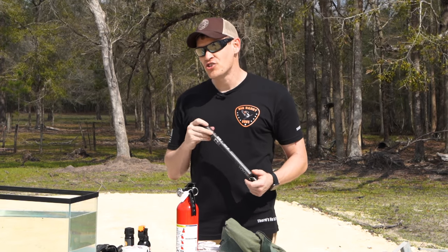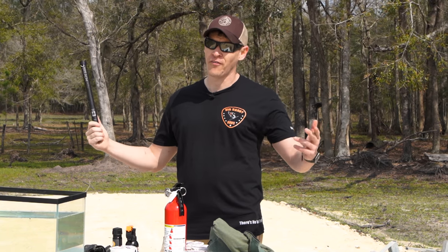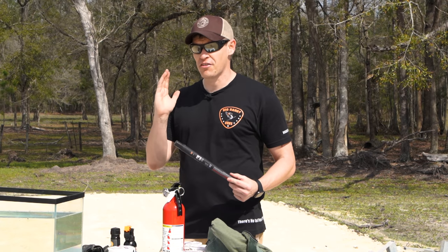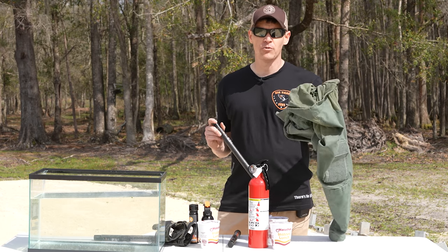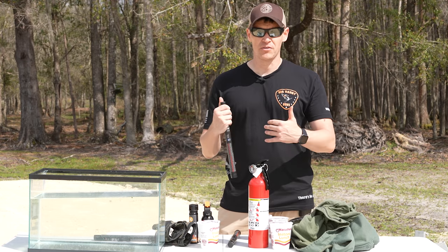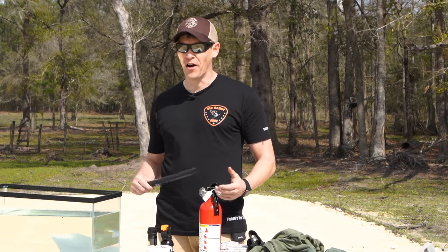One thing to make sure whenever you're using this — we can't overstate the importance of wearing proper PPE. This is not something you want to go out there in flip-flops and shorts and start playing with. You need eye protection, a long-sleeve flame-resistant shirt, jeans or something resistant to fire, and flame-resistant gloves, because this is gonna be sending fire everywhere.